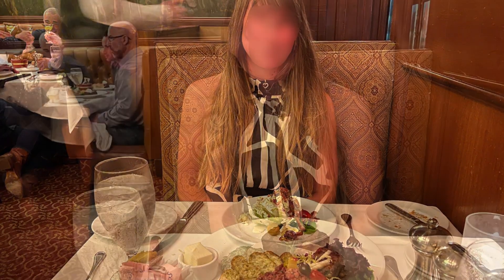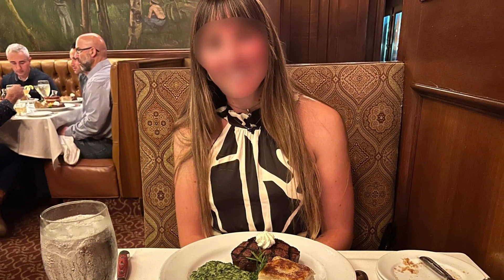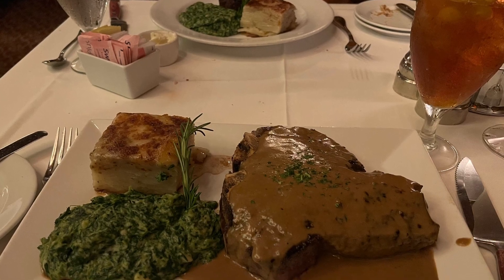Hence, I made dinner reservations for this evening, Friday, 17 May 2024, at 20:30 hours. I requested table number 36 and my favorite waiter, David.